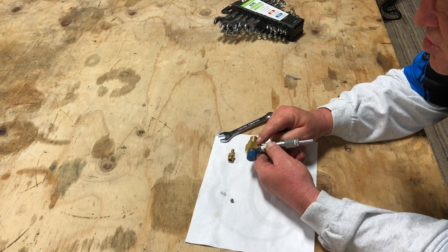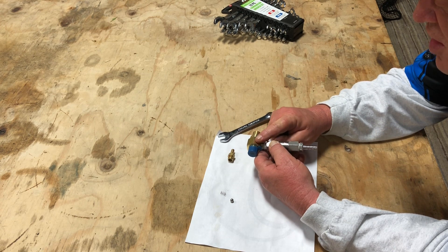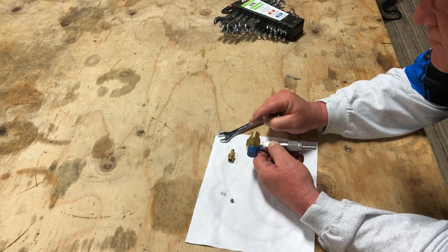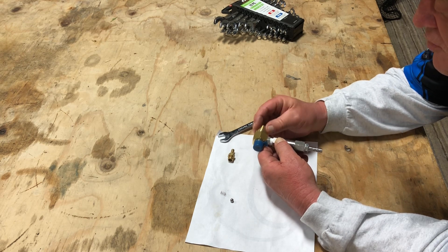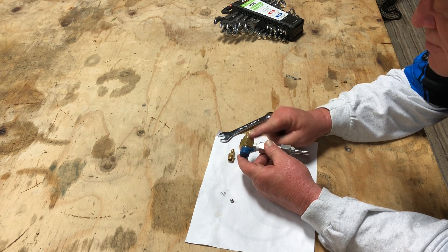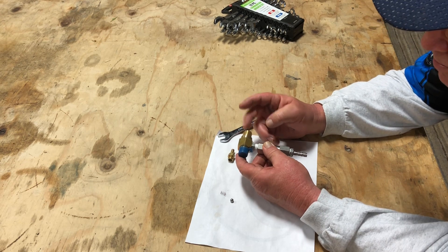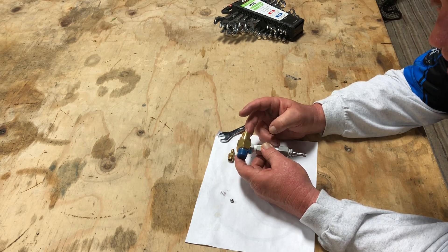Always make sure the arrows on your downstream injector — that arrow means that's the flow of the mix and the water that's going to go. So your fittings, whether you're using a coupler or a plug, your fittings need to be set up. On ours, we always use the plug pointing the way of the water.